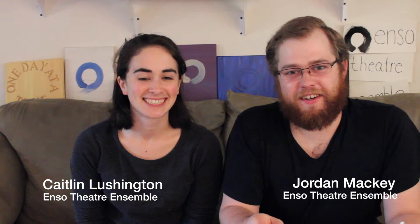Hi, I'm Caitlin. I'm Jordan. And we're from ENSO Theatre Ensemble. And today, Caitlin is going to be teaching me and us how to paint an ENSO.